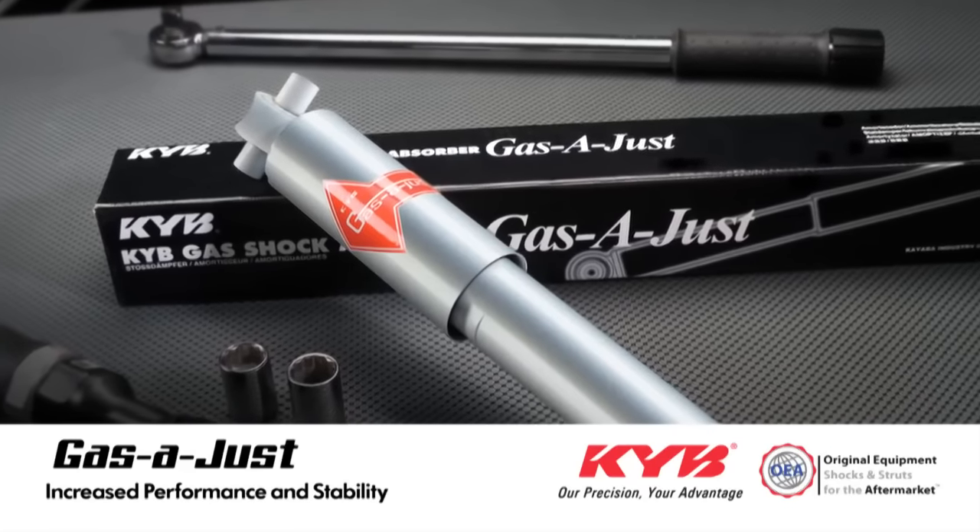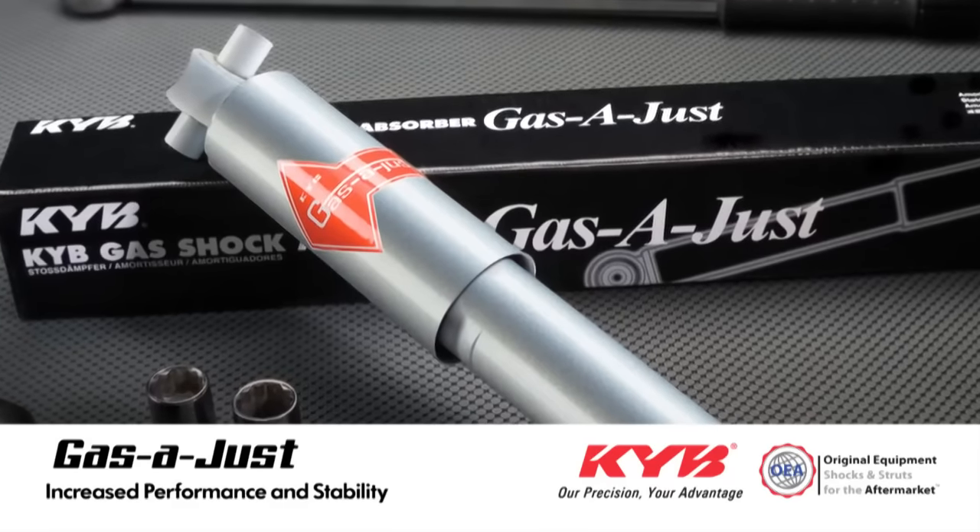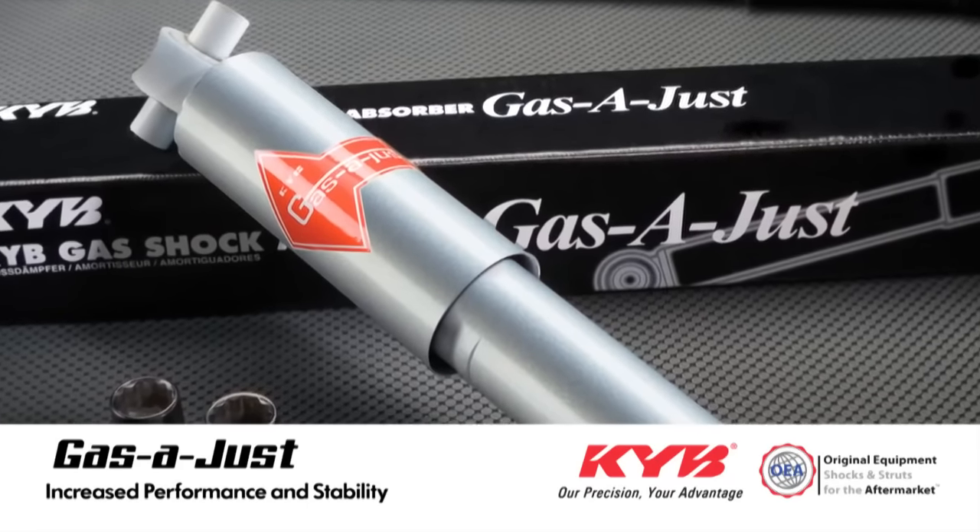The KYB Gas Adjust monotube shock has two possible purposes. First, it's a direct OE replacement if your vehicle came with a monotube.